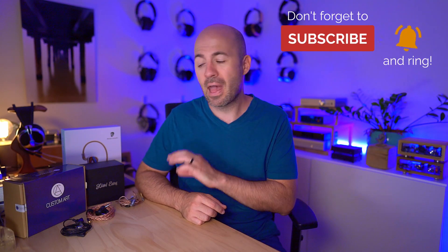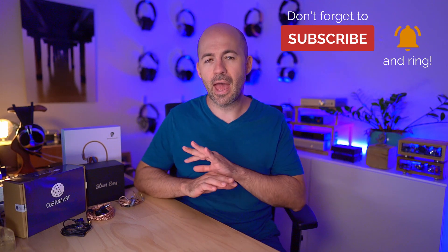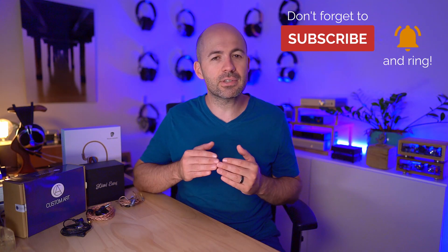By making the impedance flat at all frequencies, you're guaranteed to hear what the IEM is meant to deliver regardless of the source you plug it into. It's not a huge deal because most good devices these days have an output impedance under one ohm, but it's still a nice piece of security that you can plug it into any source you might want to.